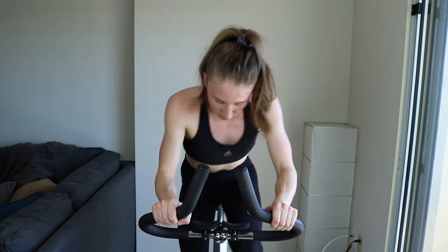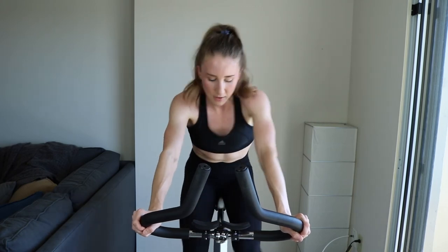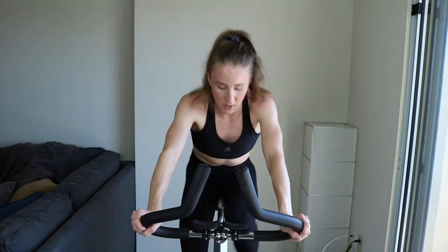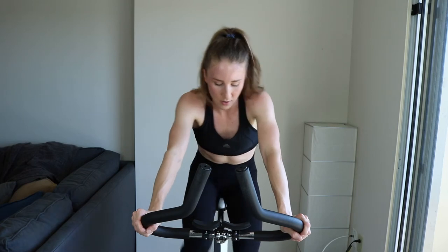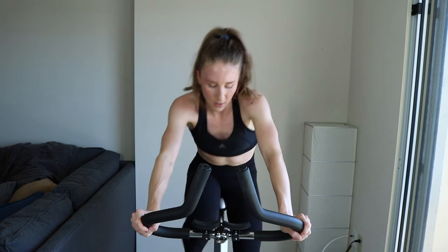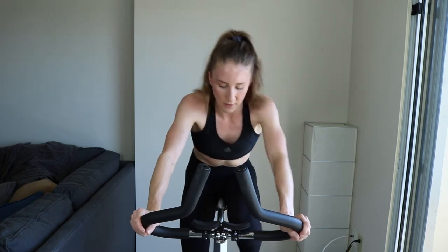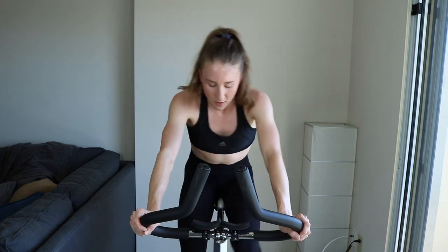Come on, push yourself — two, one. Tap off that tension a little bit, still sprinting in the saddle. Sprinting for that tempo — come on. Five, keep going, one — a little bit of tension off, you're tempoing.